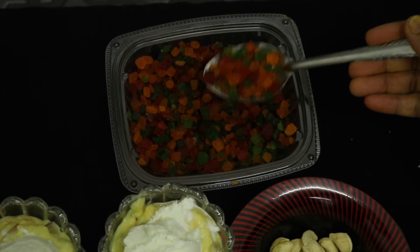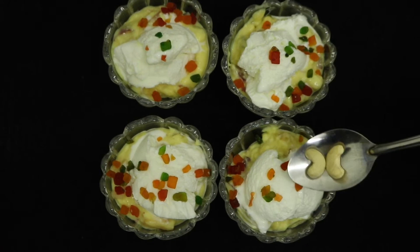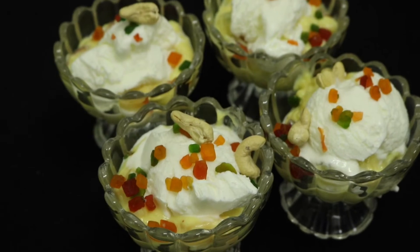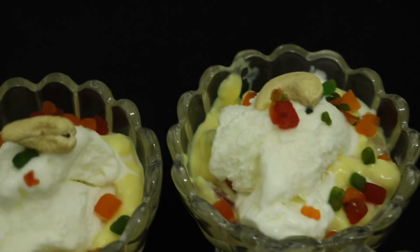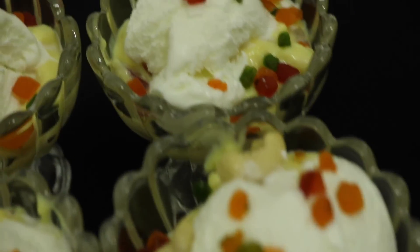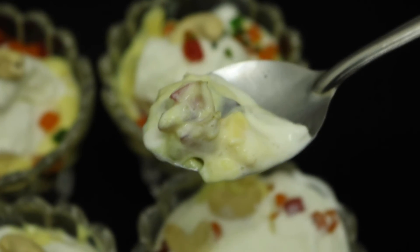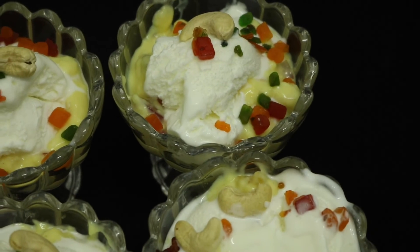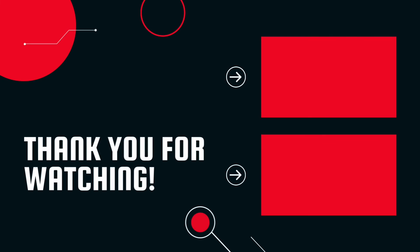Then add 2 to 3 cashew nuts. This is Ramadan time, we will have a good time to eat it. Let's try it again. Thank you so much for watching, we'll see you next time.